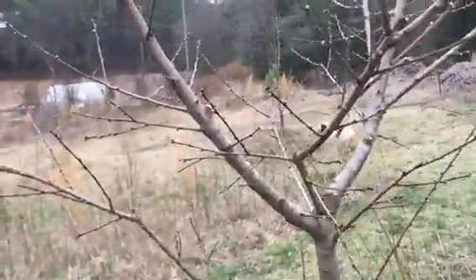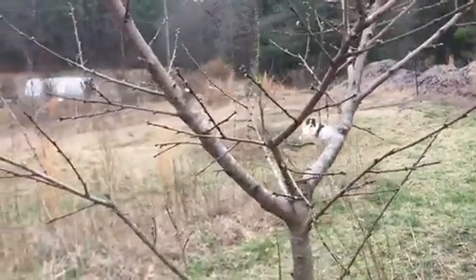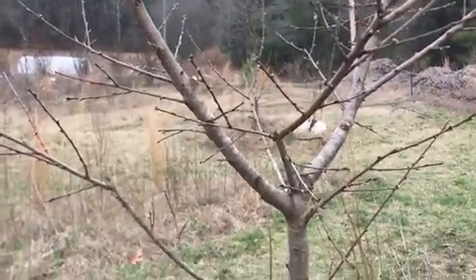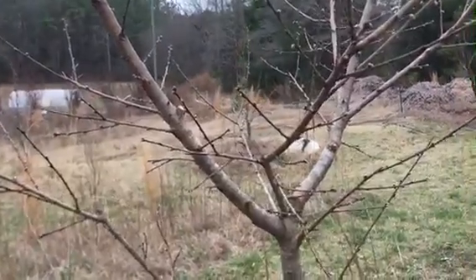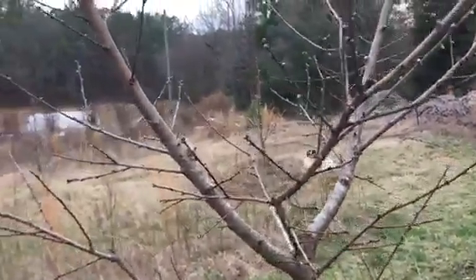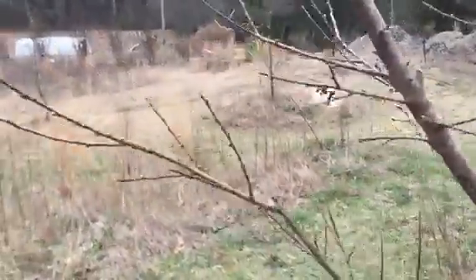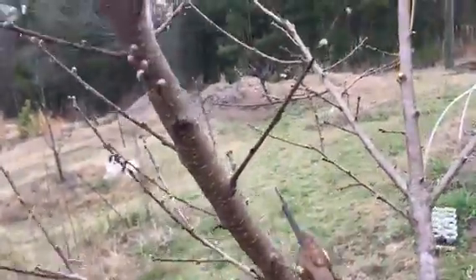Tune in for the next set — I will do a non-stone fruit tree, which would be your apples and pears: anything that has multiple seeds. That has a different structure and a different shape that you're going to work towards. I'll go ahead and post the final picture, and do a few more cuts before signing off.